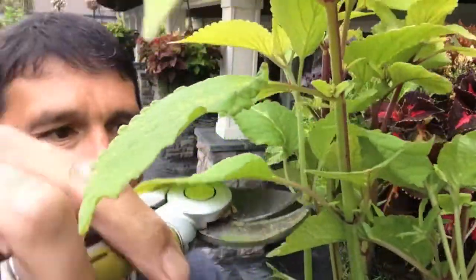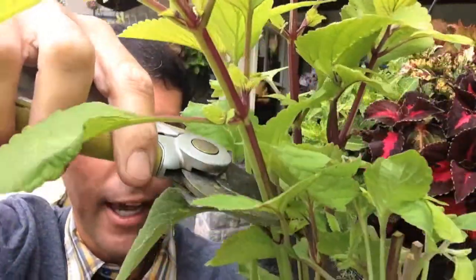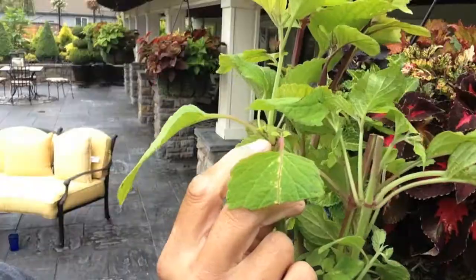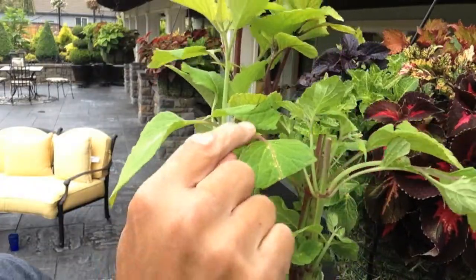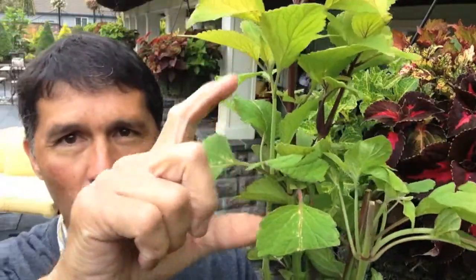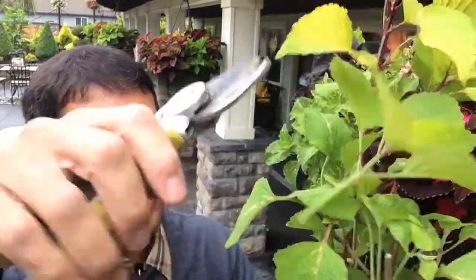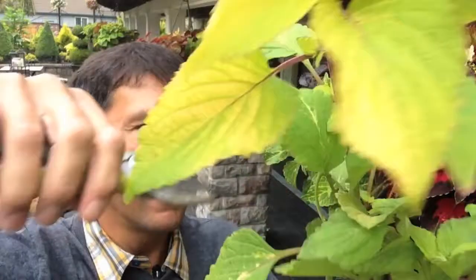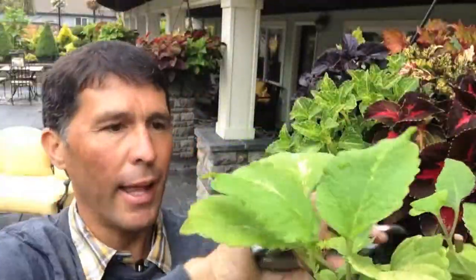Now let me take out a pair of pruners so it can be more exact. I'm going to cut it right there. And another leaf there that will take off and grow out. So instead of one branch growing, I'll have two branches so it'll be a little more full. And I can do that all the way throughout the plant.